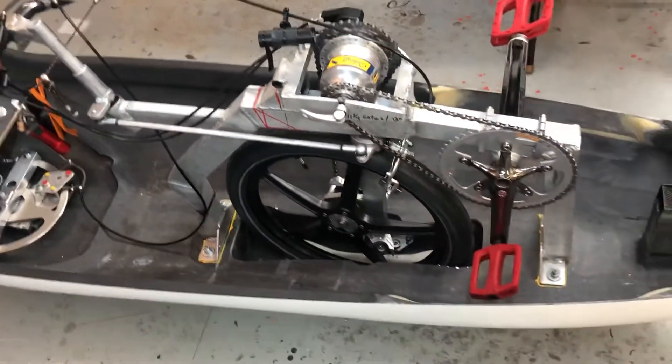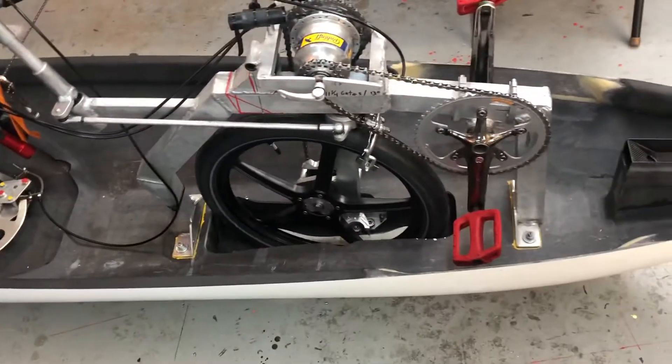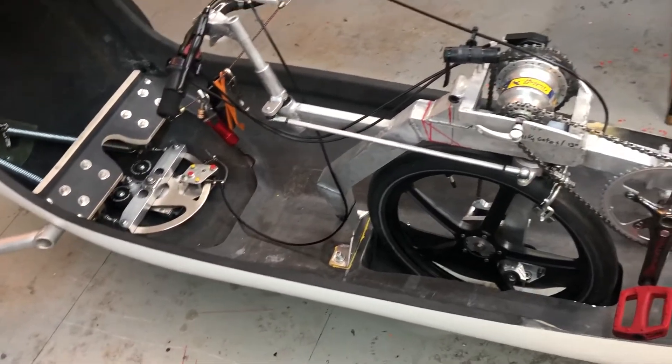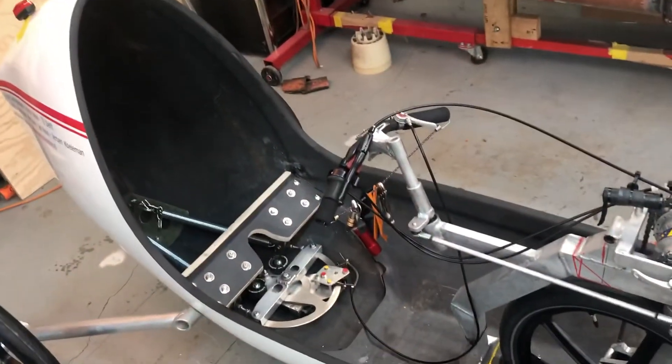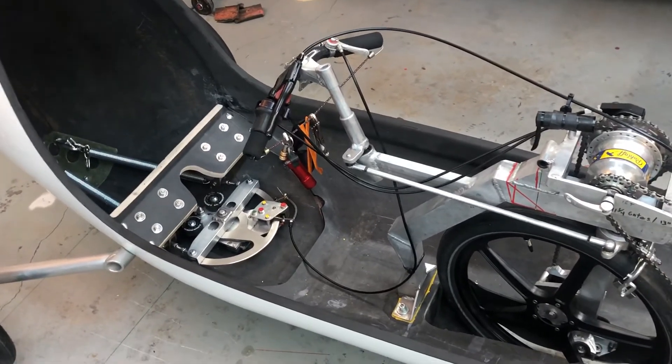There are three matching tires — big tires and tubes. I made a new seat plug and I'm making a new seat mold.